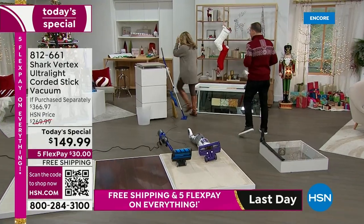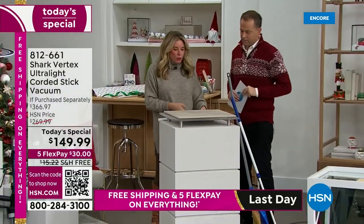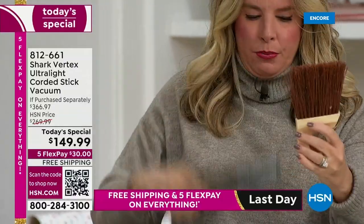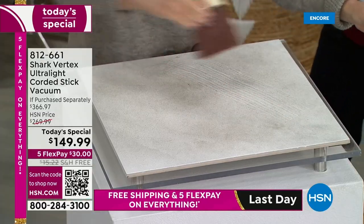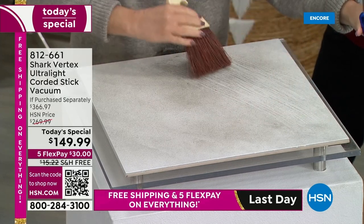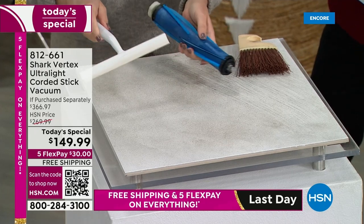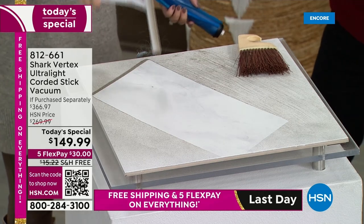I came up with this demonstration to explain power fins in a way everyone can understand. Vacuums with bristles clean like this — look how you have those tracks left behind in the dust. You can see there are still tracks; you've got to clean multiple times. But imagine using a squeegee — which is basically what the power fins are. Look at the difference. That is the power fin difference.